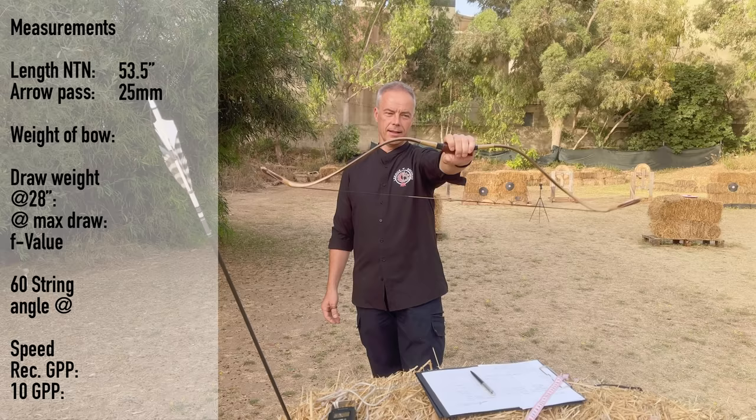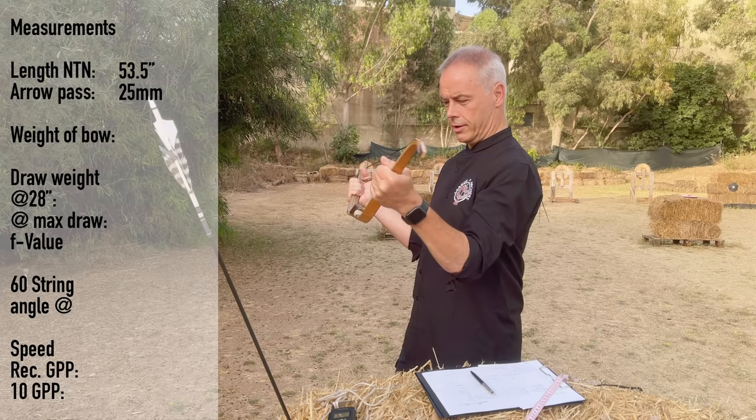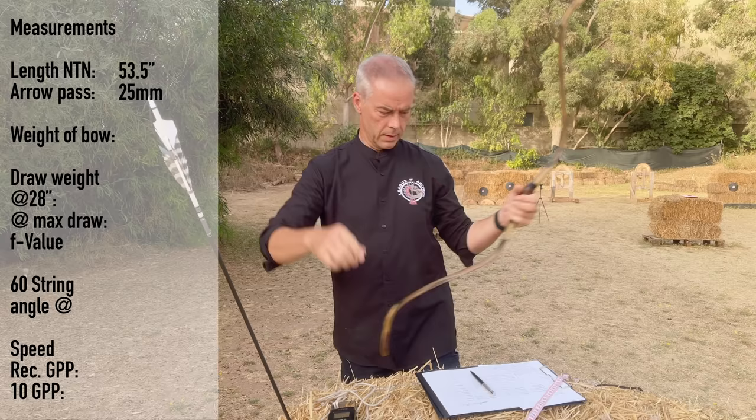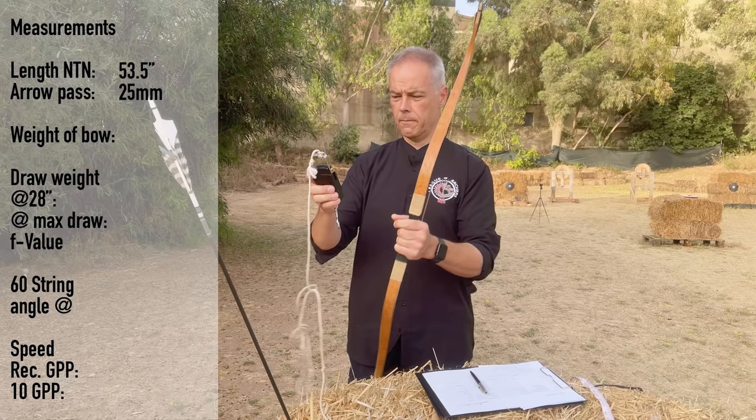This is a Korean bow which goes stylistically a little towards a Tatar bow, and this would be for me the perfect design. The bow is straight here, quite flexible in this direction, not flexible the other way. Center serving we have at six and a half inches. Nice — it's a little more than many of these Korean ones.